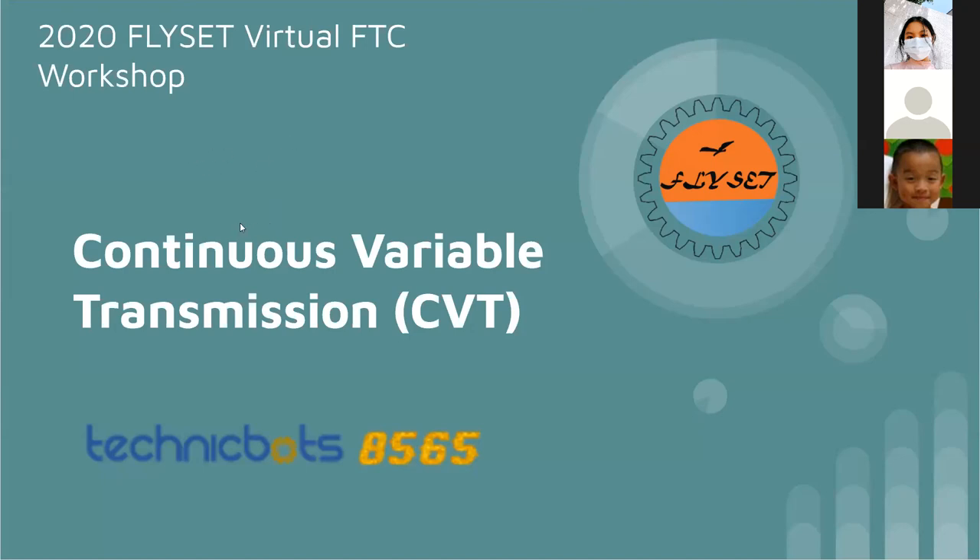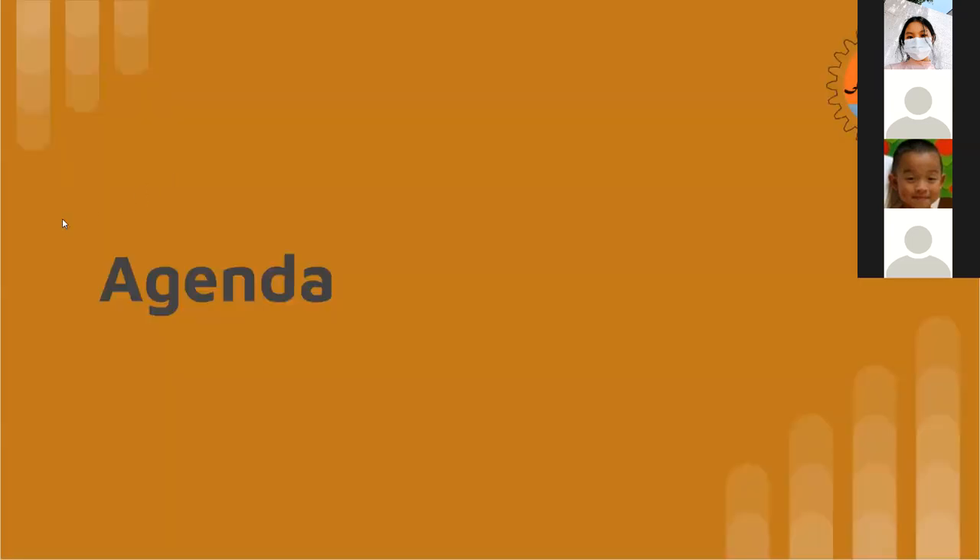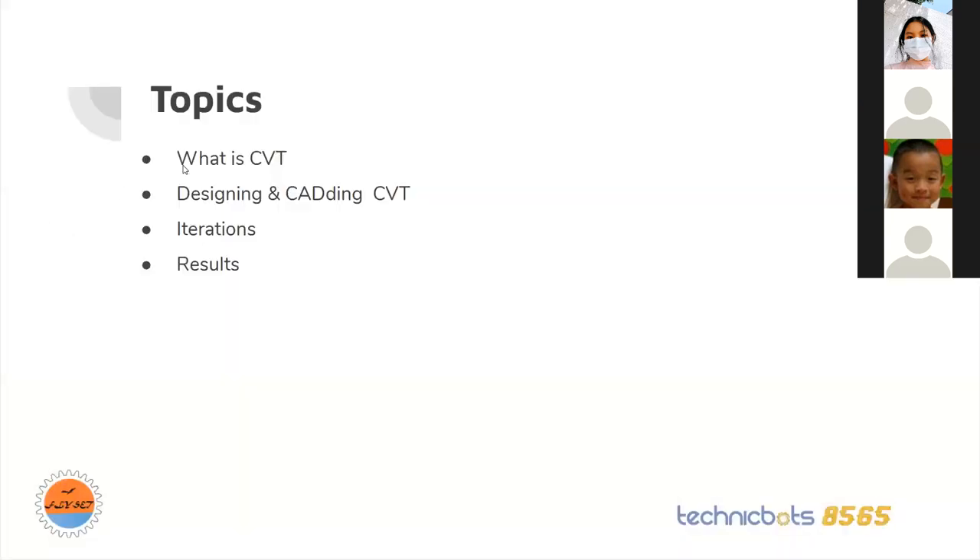My project is Continuous Variable Transmission, or CVT. I'm John Dunbar, on the hardware team on 8565, and I'm a junior at Plano Senior High School. The agenda today will cover research, design, building, and iterations.